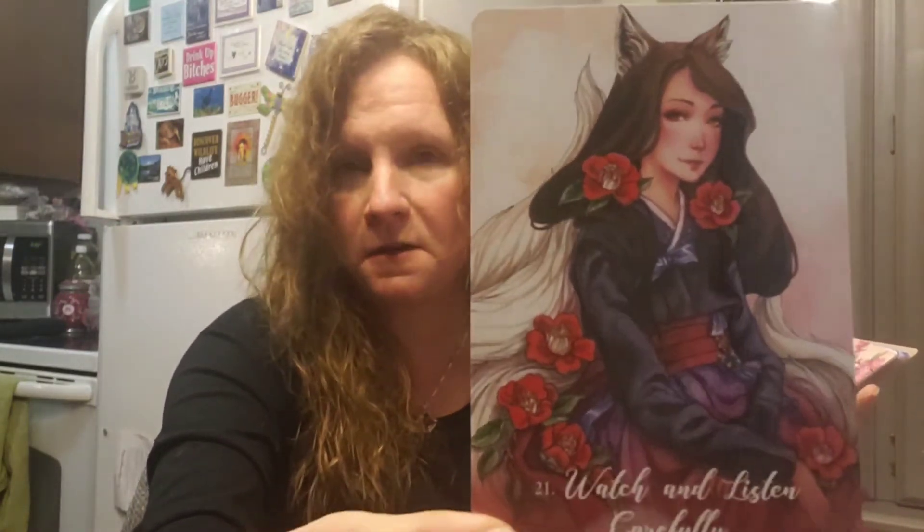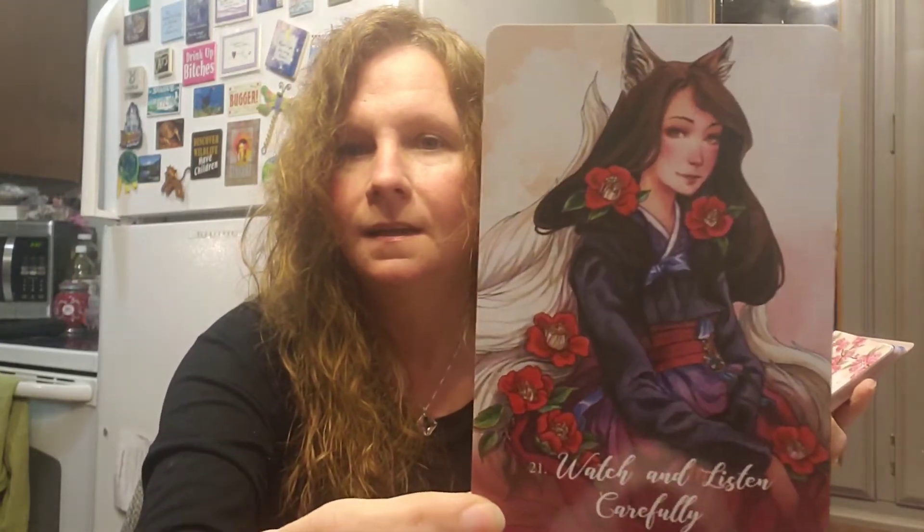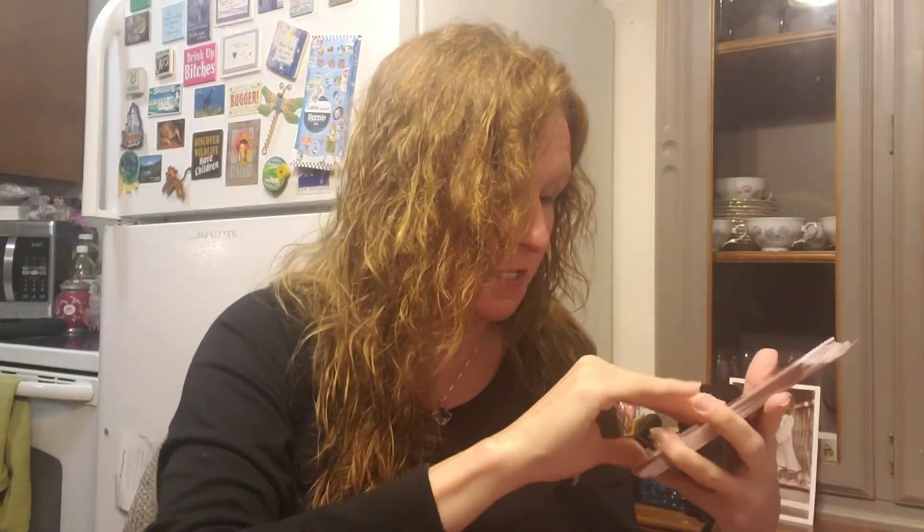Twenty-one is Watch and Listen Carefully — I really like this. Look at her ears, she's embodying the fox. Foxes are clever and they do hide and watch a lot. I love that outfit. Twenty-two is Immortality — the pinks and cherry blossoms. There isn't a fox in that one but there's a bird on the branch with her. Talking about kind of what we leave behind, I think.